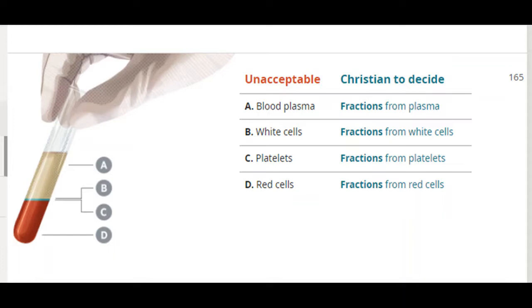You are correct that for Jehovah's Witnesses, whole blood is something we don't accept. Blood is made up of its four major components, which you've correctly highlighted — red cells, white cells, platelets, plasma — and within each of those components there are fractions and derivatives used in medicine.